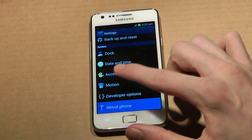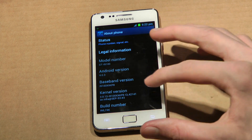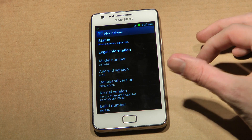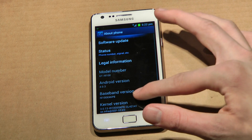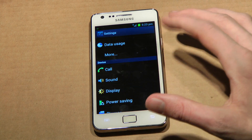If you go ahead and go to the bottom — About Phone — you can see Android 4.3, IML74K, kernel 3.0.13, baseband XX KP8. Yeah, those are the details. If you go ahead and go to Display...